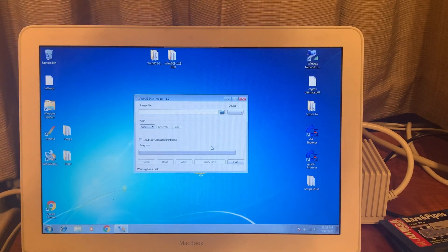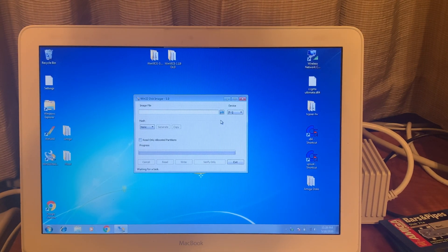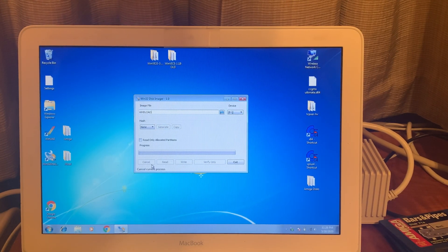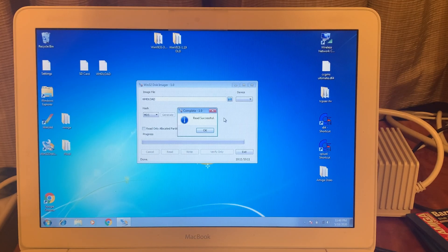It should be noted that when you insert the card it's going to say the disk is not formatted — that's because the computer can't read it, but it doesn't need to because it's going to do a bit-per-bit copy. Put the file name in there — that's where it's going to read from — and you can pick what kind of hash you want to do on that, then just pick Read. That's going to go through the entire card. When we're done we should have a working image that we can test on an emulator to make sure it's not corrupted.